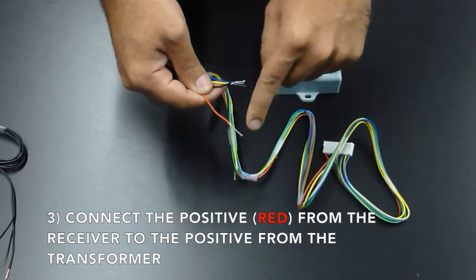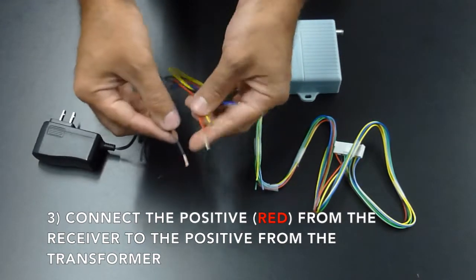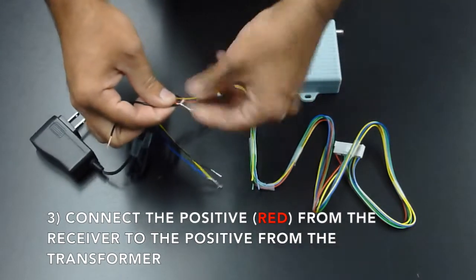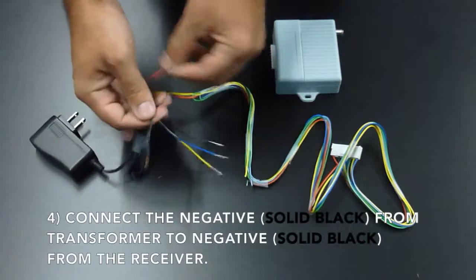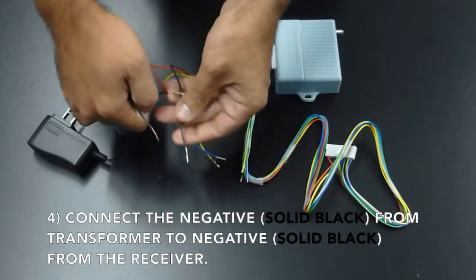Connect the positive from the receiver, which is the red wire, to the positive from the transformer. Connect the negative from the receiver, which is the black wire, to the negative from the transformer.